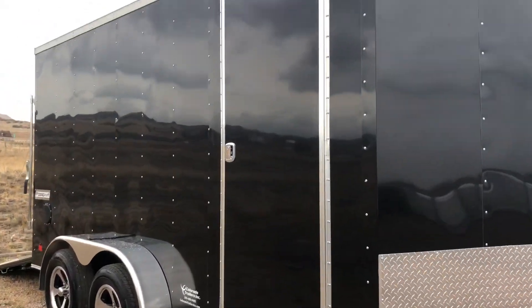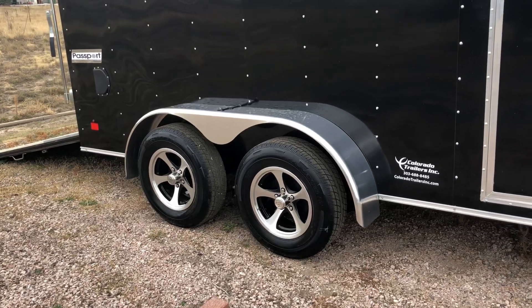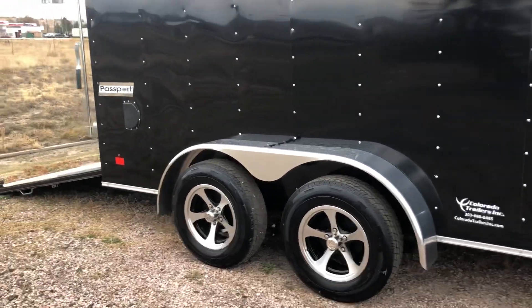The side door does have the RV lock as well as a gutter. Two 3,500 pound axles with brakes on all four, aluminum wheels, and radial tires. Side vents.